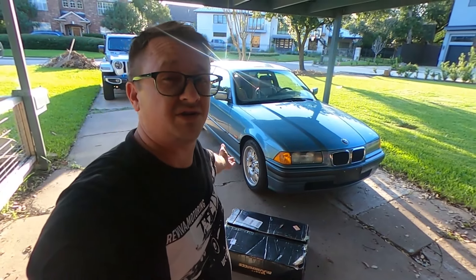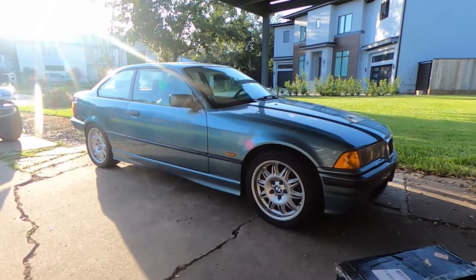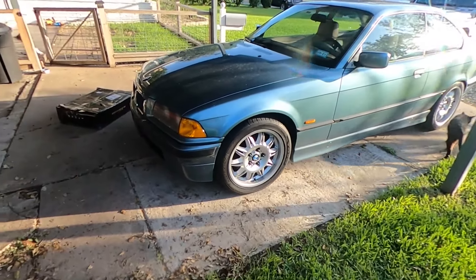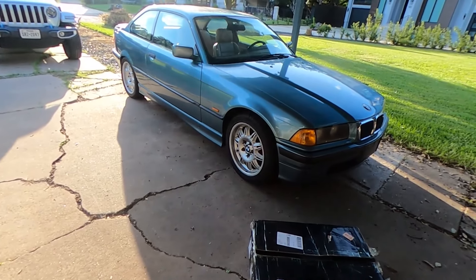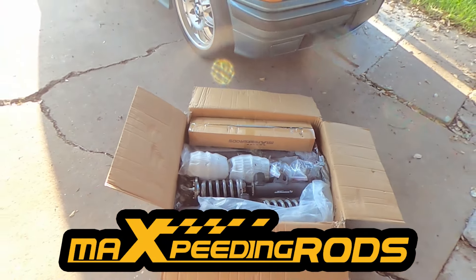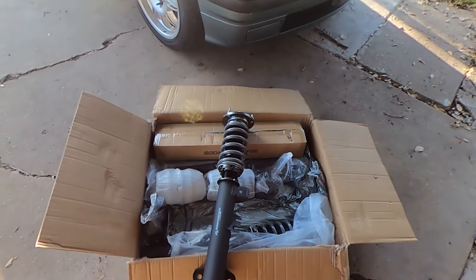Welcome back — we're on to the next video for the E36. Today is suspension. As you can see, we have a box and we have our car. We need to get this thing a little bit lower to the ground. It's a little too high in the front, and the suspension is pretty worn — real bouncy, rides like a boat. We hooked up with our channel sponsor Max Speeding Rods and got ourselves a set of the T7s.